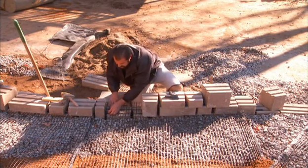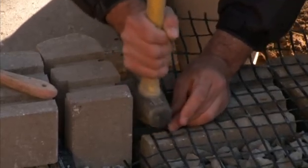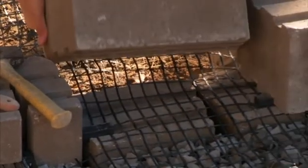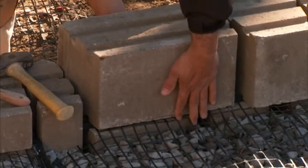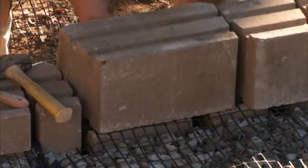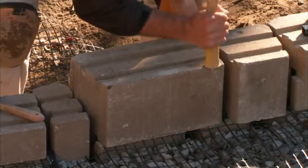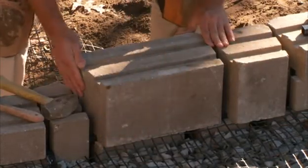So we set our next clip on the end of this course. Tap it in there. Set our next block and tap it down on top of those clips. I've seated it on both ends, and I'm great.